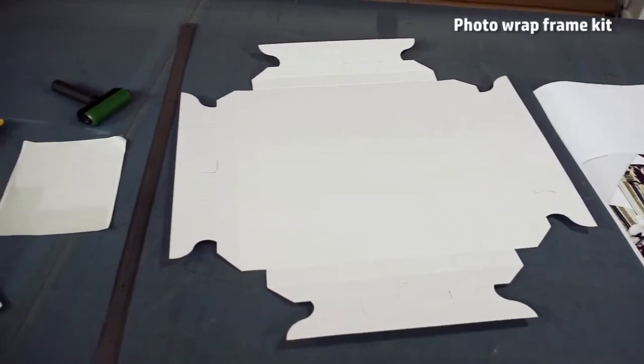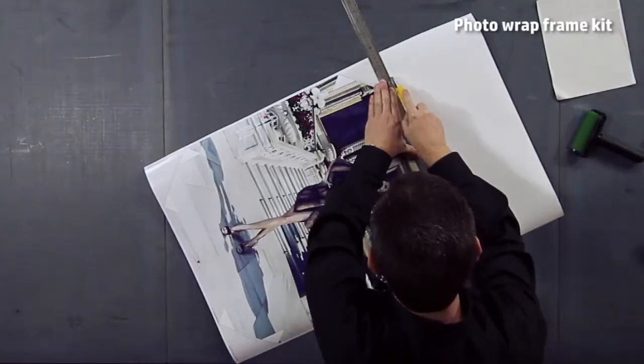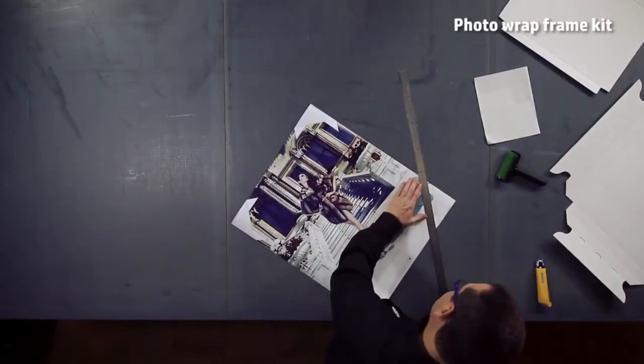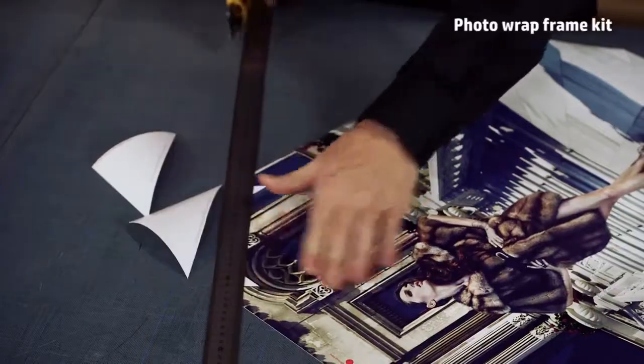Another way of presenting a photo is to use the photo wrap frame kit. It is a carton frame with liner-protected adhesive. Place the picture you want to print into a template with all the dimensions, cutting lines, and corners. After that, you just need to cut it to the size required and apply it onto the carton frame.